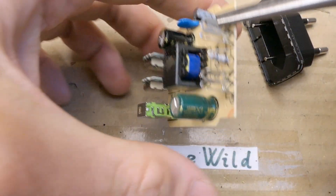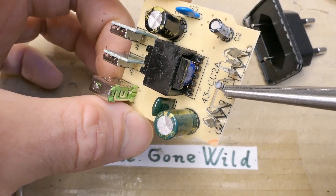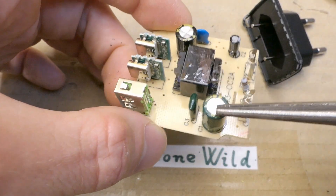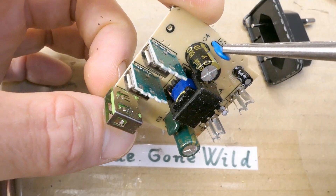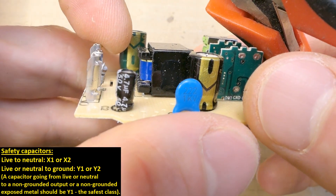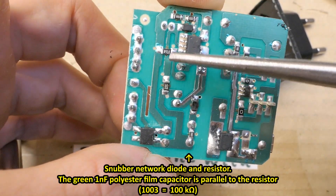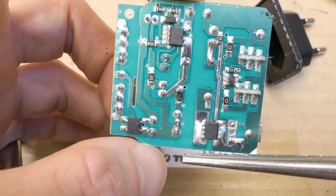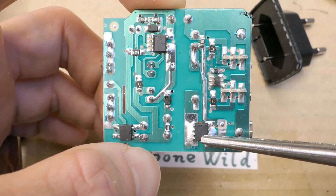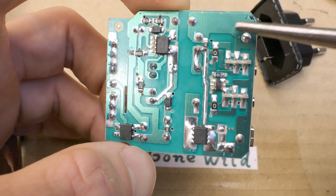Now let's explore the board. There's a transformer, the main contacts, a fusible resistor limiting the inrush current, some auxiliary capacitor, the primary smoothing capacitor, some auxiliary film capacitor, the secondary capacitor, and some interference separation capacitor between the primary and secondary side — which is of course not a safety class Y1 capacitor. Here is the bridge rectifier, a couple of resistors, a diode, the primary switching chip. The isolation distance is sort of okay. This is the synchronous rectifier replacing the secondary diode, a couple of zero ohm jumpers, and a resistor.